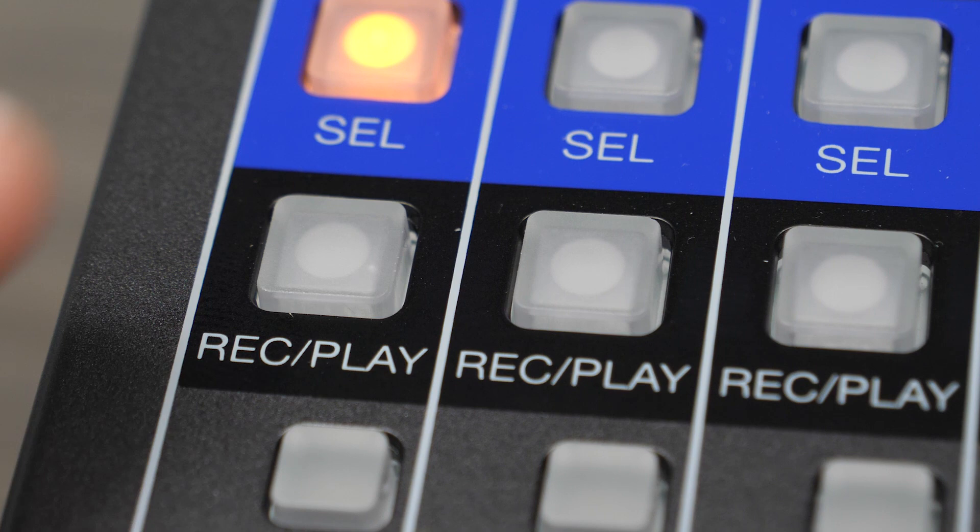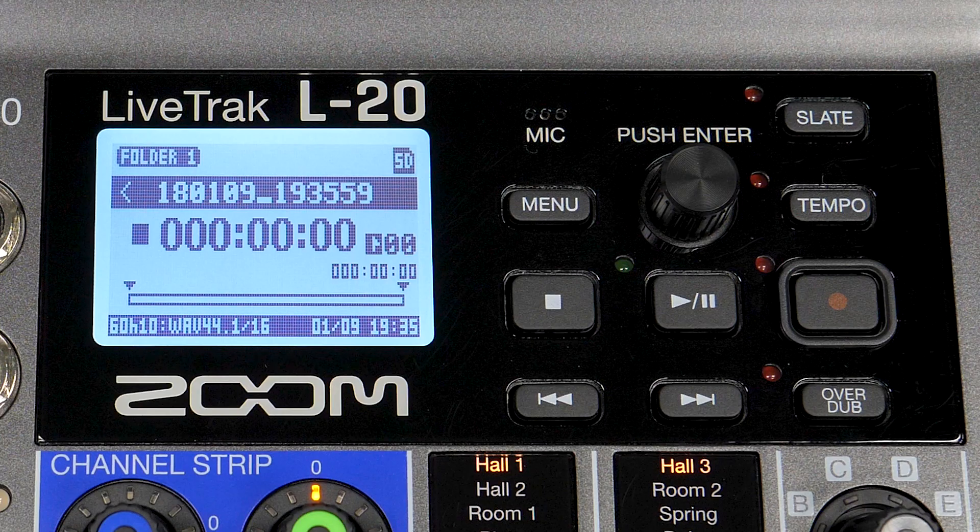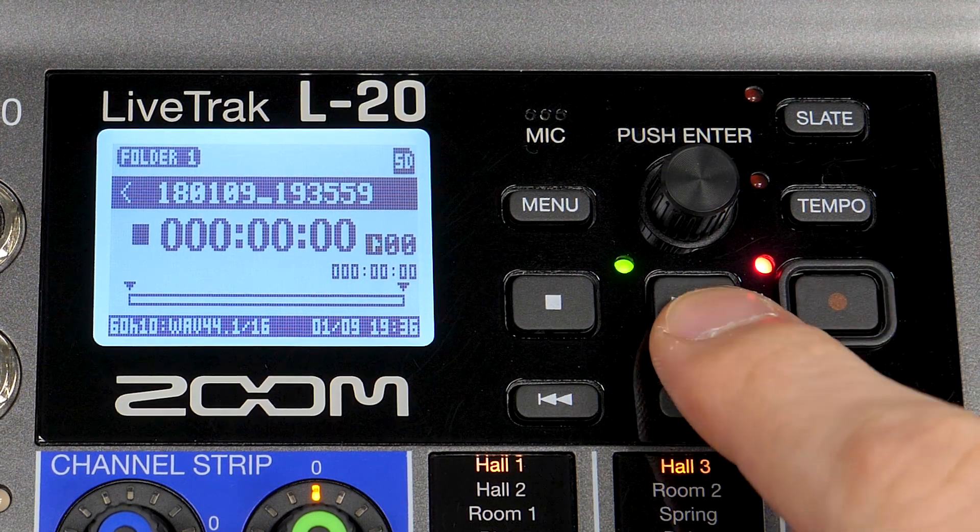Record enable track 1 by pressing the record play button. This is indicated by a red light. Press the record button and then the play button to begin recording.